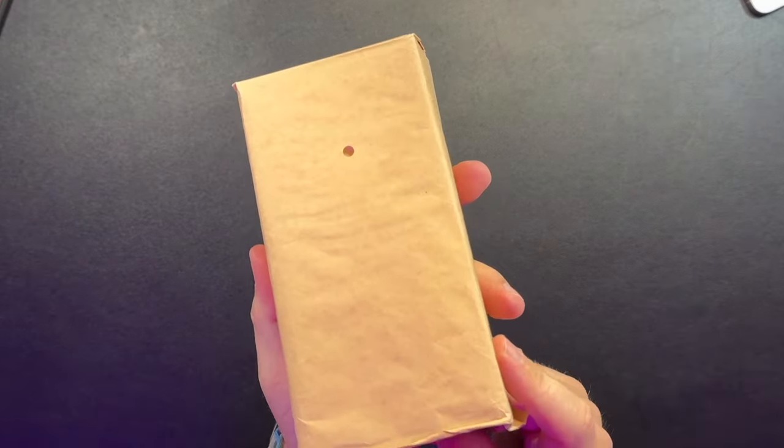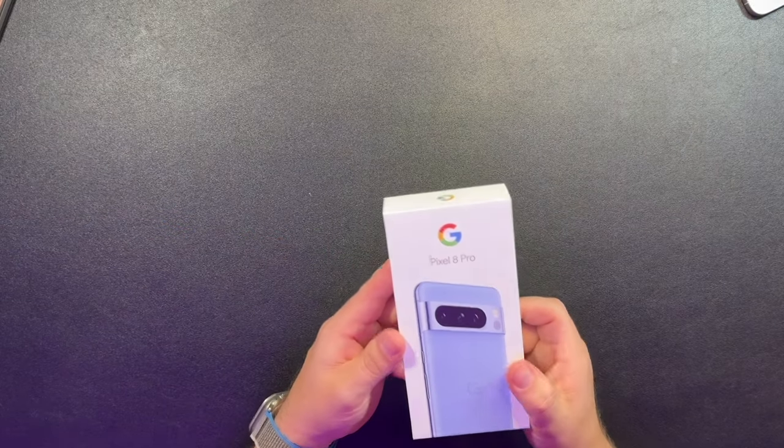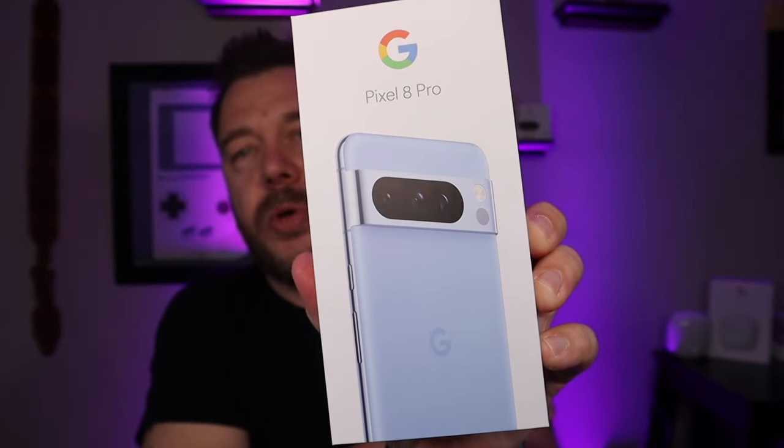This is how they sent it over in this little baggie here. This was not sent to me by Google — I did purchase this, so let's get that out of the way right now. Not paid for or anything. I'm going to go Pixel 8 Pro, yes I did get it in the Bay Blue version.